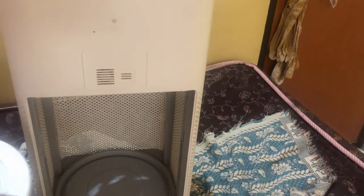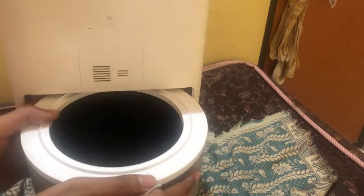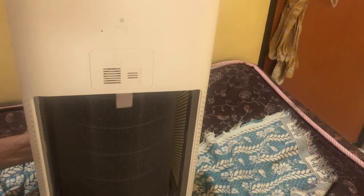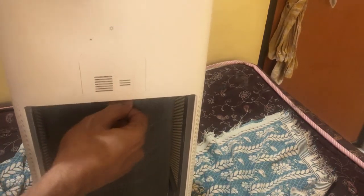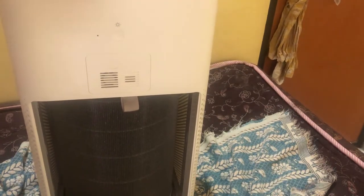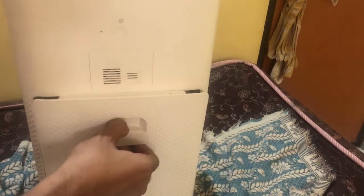That's the only negative I feel. Now I'll show you how to replace the filter — it's very simple. You just push the filter in here and you can hear the click sound confirming it's in its place. It won't move easily until you pull it out. You hold for the click sound, it's in its place, and then you put the back panel back on.